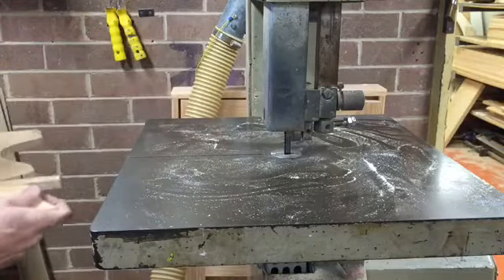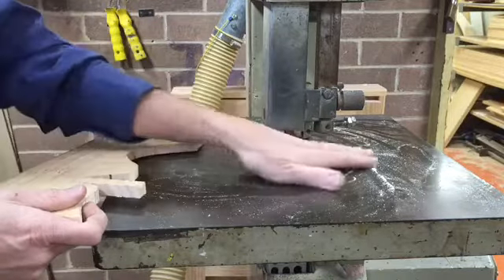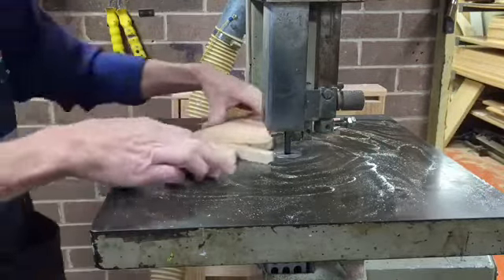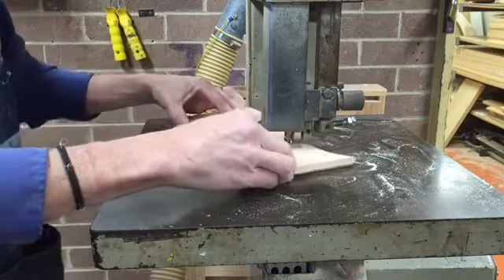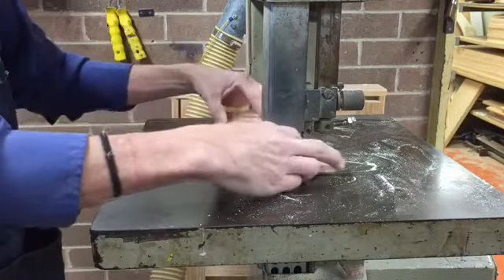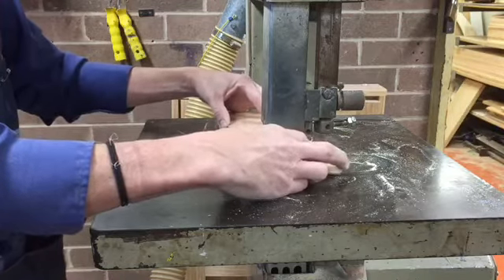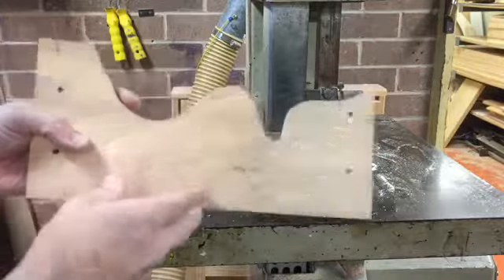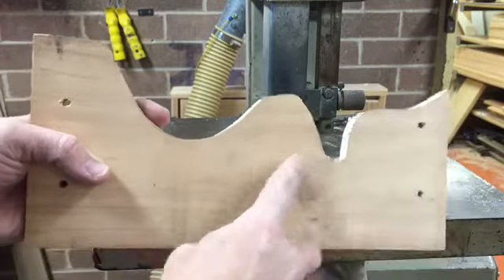Notice I'm removing my scrap only once the blade has stopped. You don't want to be reaching around the blade area while the blade is running. You can just keep going in and out to meet your line with the tip of the blade. This final part can be cleaned up with files or sandpaper.